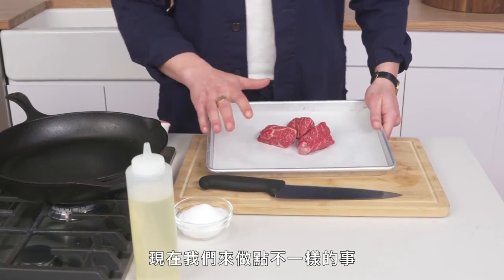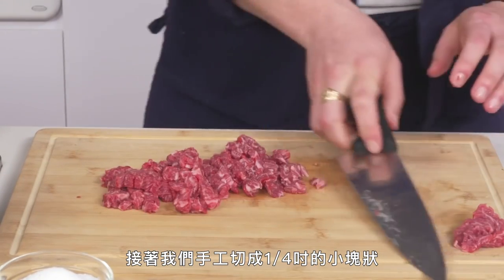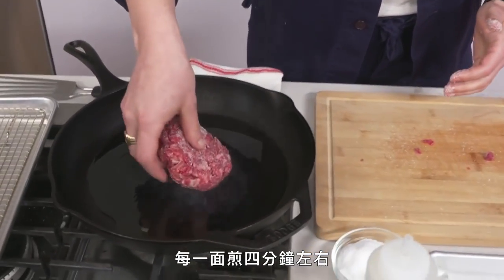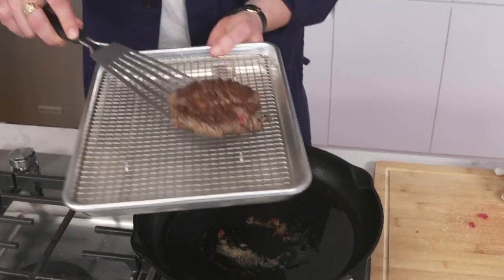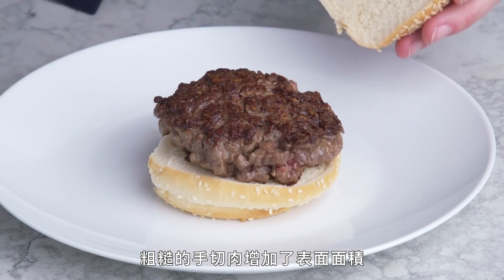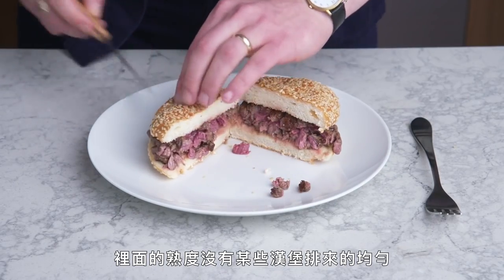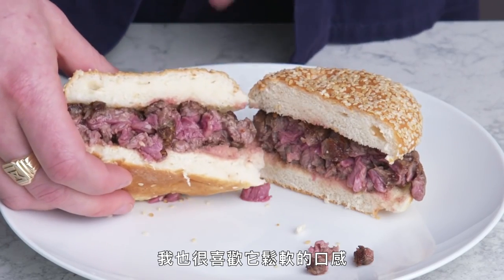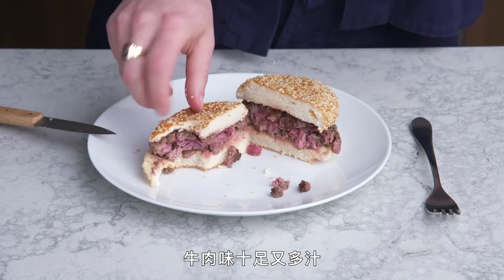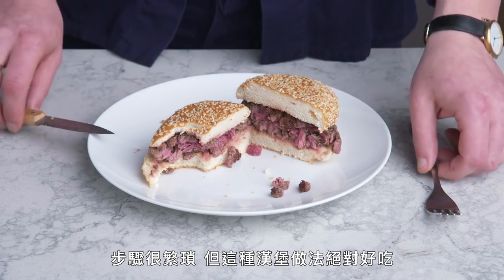Hand chopped burger. Here we have six ounces of chuck that we've frozen a bit to firm up, and then we're going to cut it by hand into a nice even quarter-inch dice. Form it into a nice loose patty, get some oil into our pan, season the hell out of it, and cook it for about four minutes per side. That exterior is really gorgeous—the roughness of the chopped meat created a lot of surface area, so you have lots of browning and these nice crispy, craggy bits. The inside is not as evenly cooked as some of our ground patties, but it looks really juicy. That tastes amazing—so beefy and moist. The texture is so different and fantastic; it just kind of falls apart in your mouth. Definitely labor intensive, but a really cool take on a burger.